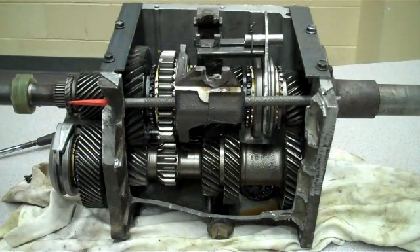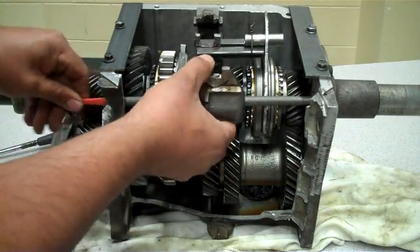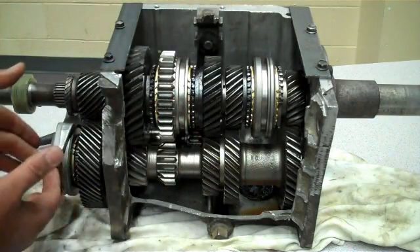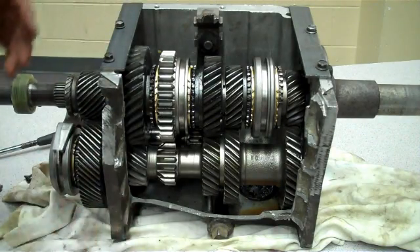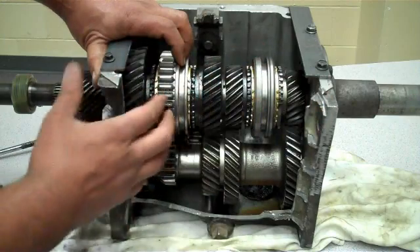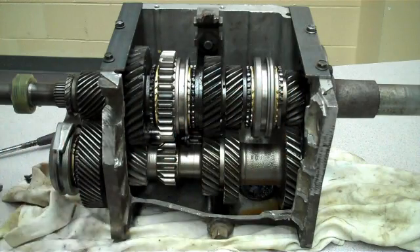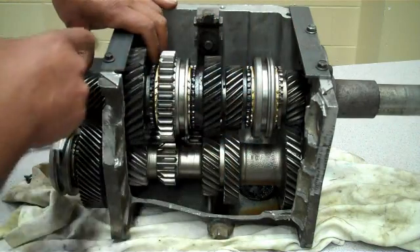I'm going to remove the shift forks so I can show you the inside of the transmission, because there are a lot of parts still hidden here. Now we can see the synchro collars right here, here, and here. The synchro collars serve two functions: first, when we're shifting gears, they prevent the clashing and grinding of gears during engagement. The second function of the synchros is to lock the output shaft gears — first, second, third, fourth, and fifth — to the output shaft.